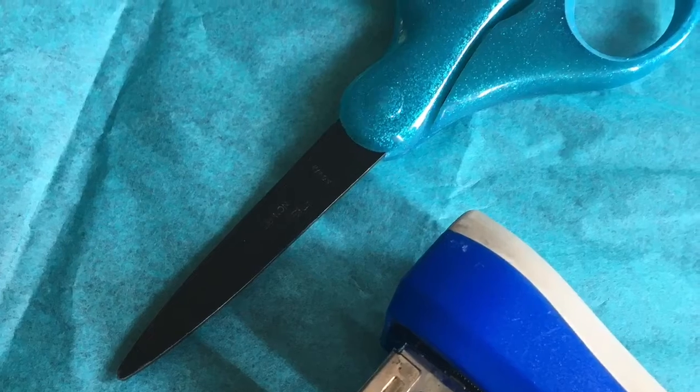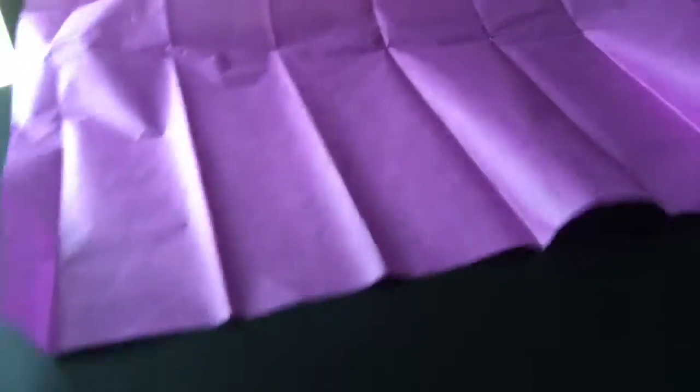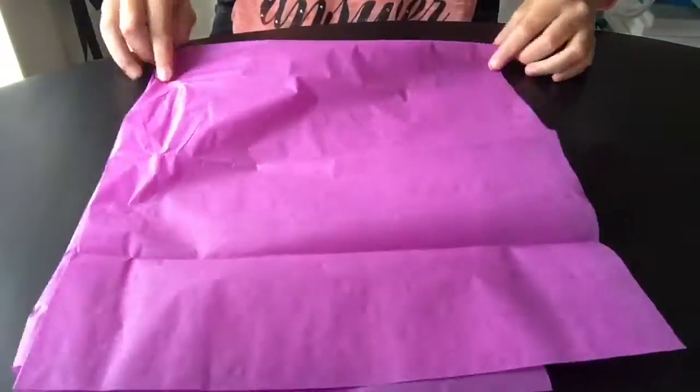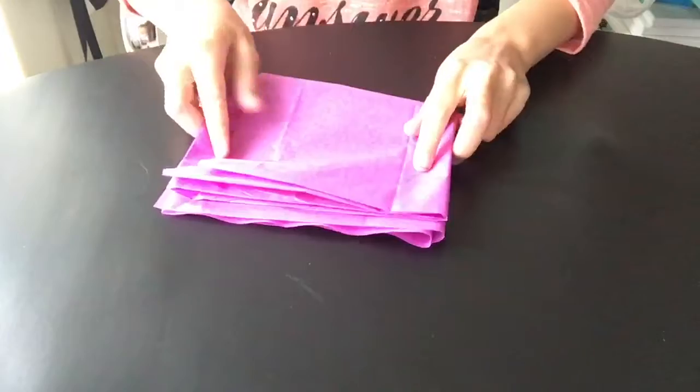First, you're going to lay out your piece of tissue paper and fold it in half, then fold it the other way. Try to fold it as many times as you can, but make sure you leave room to cut out a flower shape. After that, just draw a flower onto it and then cut it out.